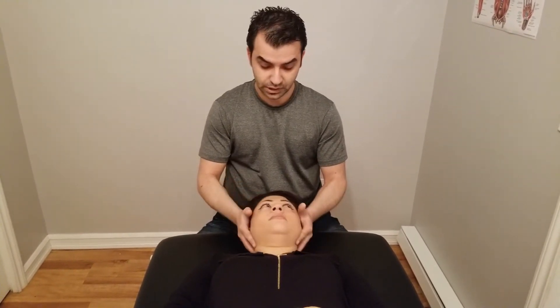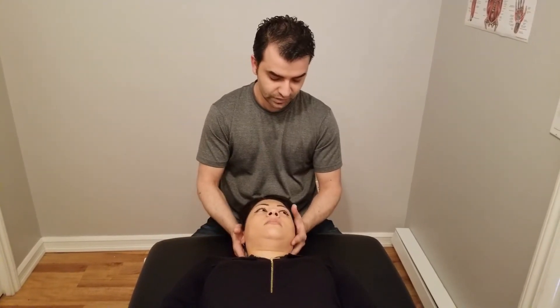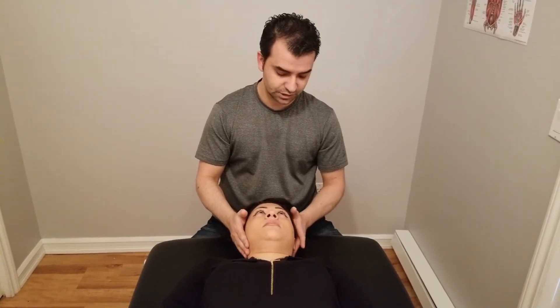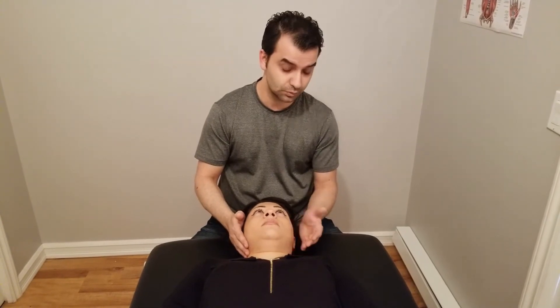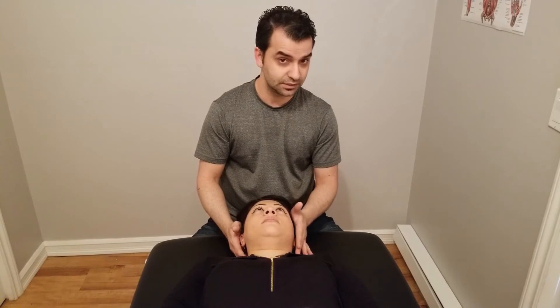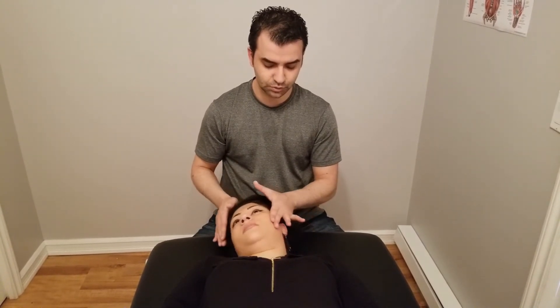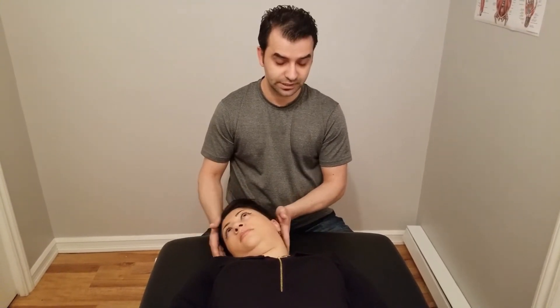Now we're testing for rotation. Hand placement is important: for left lateral flexion my hand placement is mostly coming from the posterior ear — behind the ear. For rotation you come a little bit anterior, a little bit in front of the ear so the head rotates. If I push from here she will rotate, but if you push from behind she will go more into left lateral flexion.